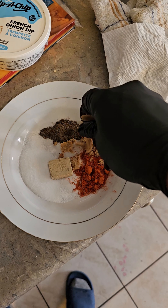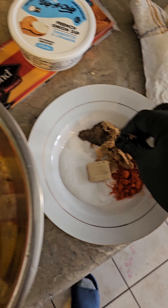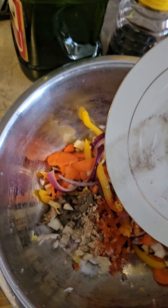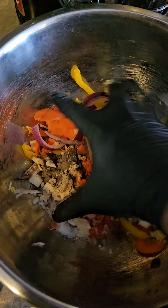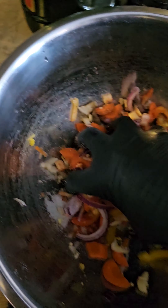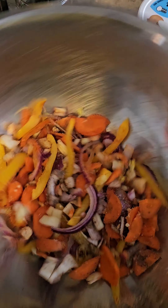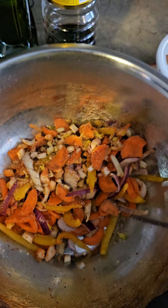Personally, what I like to do is strain the noodles in cold water because it kind of firms them up and gives them a nice bite. So I just run them under some cold water when I strain my noodles.